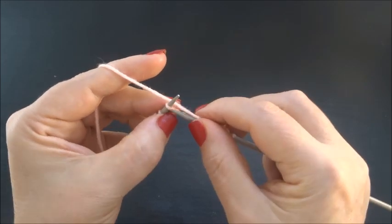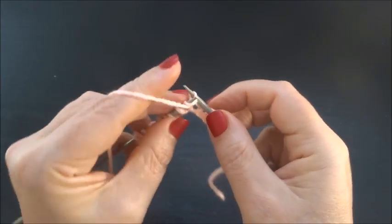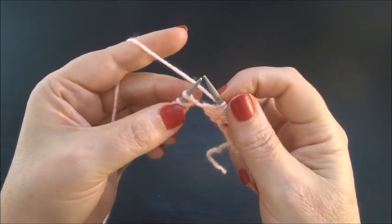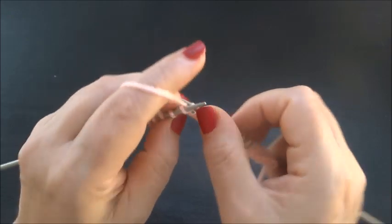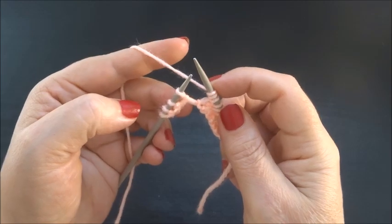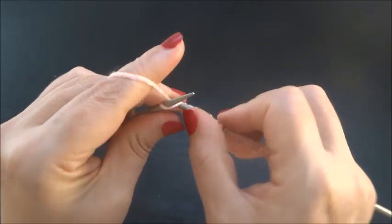Again: knit 3 stitches — 1, 2, 3 — purl 1 stitch and 3 yarn overs: the 1st, the 2nd, and the 3rd yarn over. Again, knit 3 stitches — 1, 2, 3 — purl 1 stitch and 3 yarn overs — 1, 2, 3. Finish the row with 3 knit stitches — 1, 2, 3 — and knit the edge stitch.